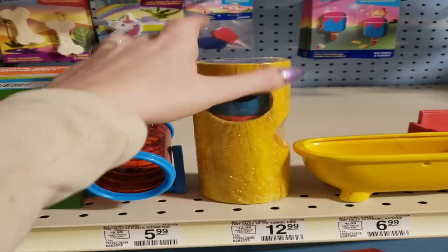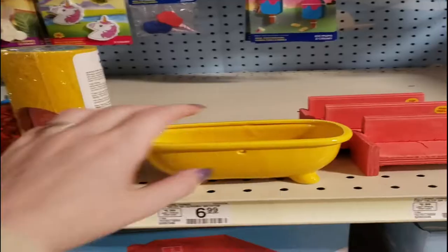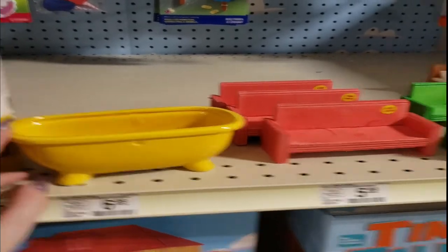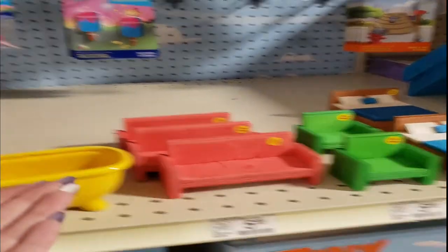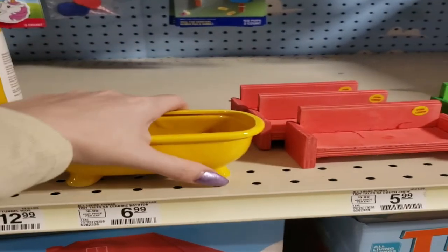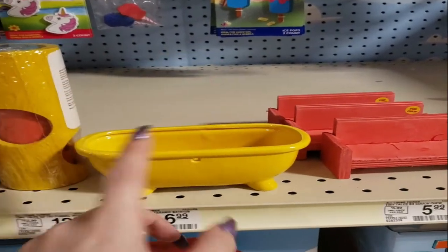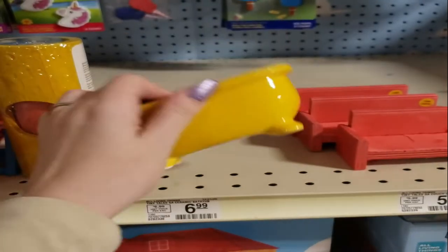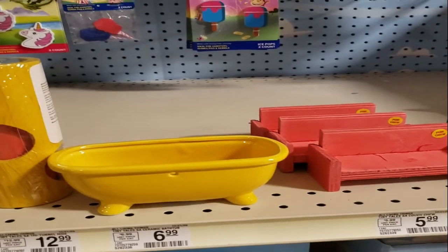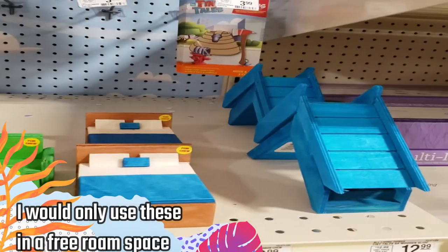Over here we've got these wooden tunnels, which I've used before and just thrown in as chew toys for my gerbils. There's also this little ceramic bathtub that's really cute. It's probably too small for a sand bath, but it's ceramic so it would be safe. You could even put it in the fridge during summer to keep it cool and place it in the tank for them.